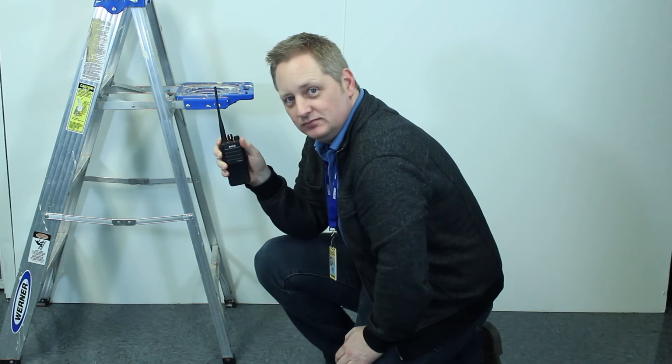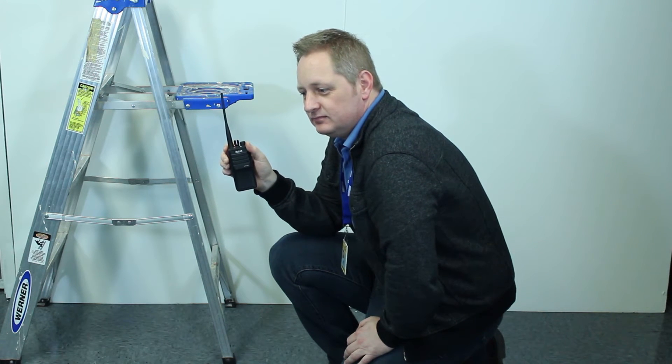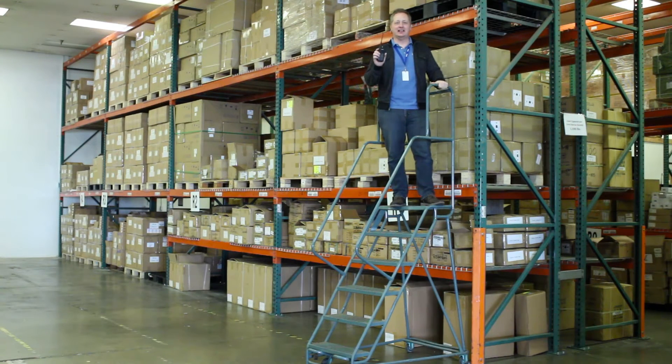Radio check, radio check, one, two, three, out and clear, over. Okay, we did the lab test where we dropped it a bunch of times from the height of my belt.